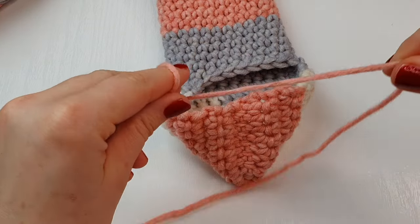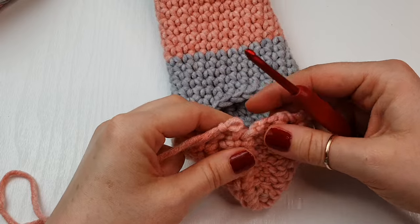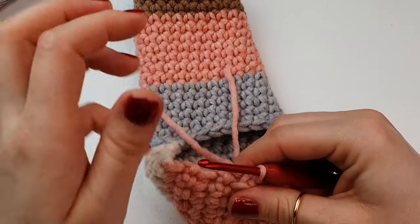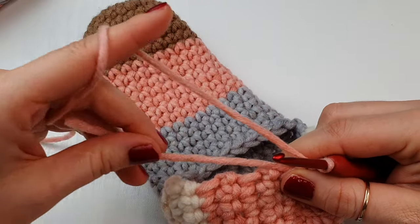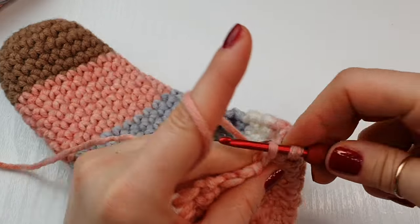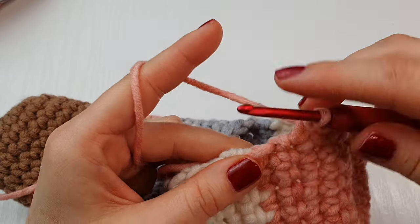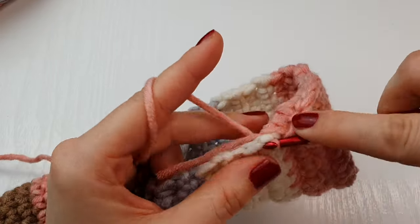Now we are ready to finish the top of our slipper. Create a slip knot, take it off your hook, insert your hook somewhere in the middle, place the slip knot on your hook and bring it through. Chain one and now we will be working single crochet around. You can hide your yarn end as you go. Space your single crochet as nicely as possible, making sure they are not too far apart — just work into those gaps.